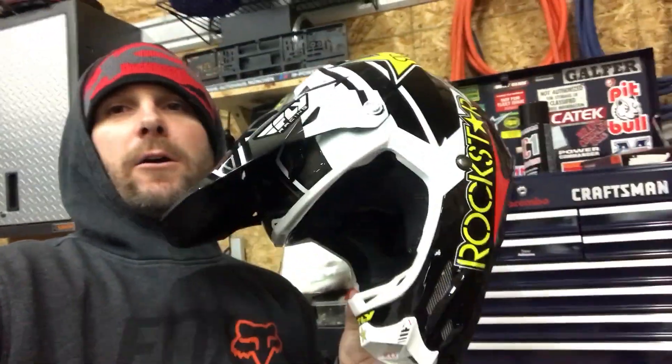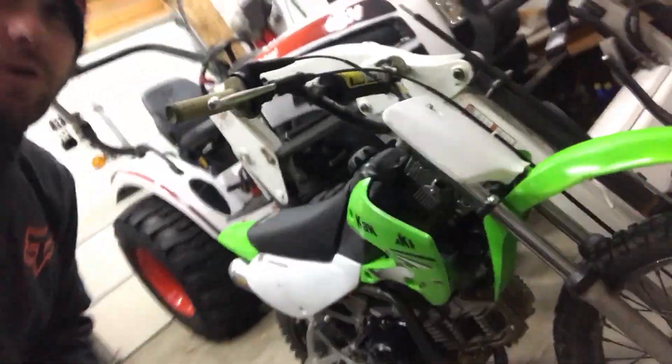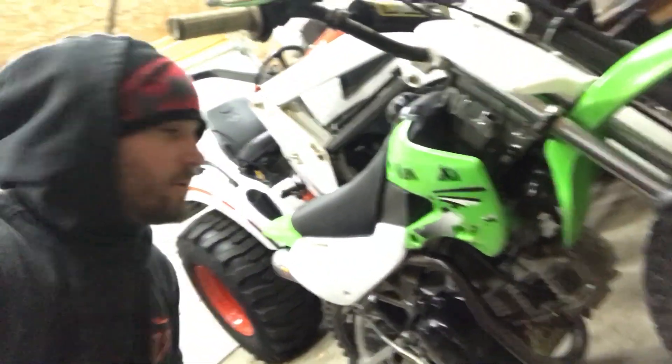All right, we are ready to go — got the new helmet, some gloves, and the bike is all warmed up and ready to go. So we're gonna go rip.